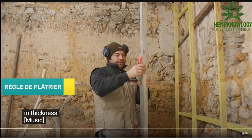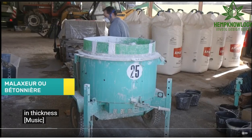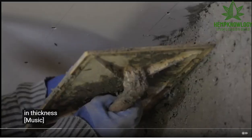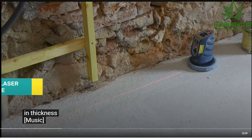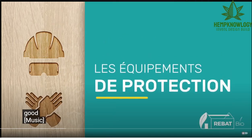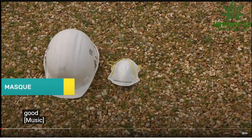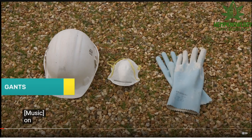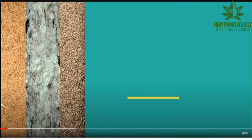The tools. That tool we just saw is a float but doubles as a hawk, used by many of the hemp builders in France. Obviously: hat, mask, gloves, lunettes or safety glasses — which they don't show.